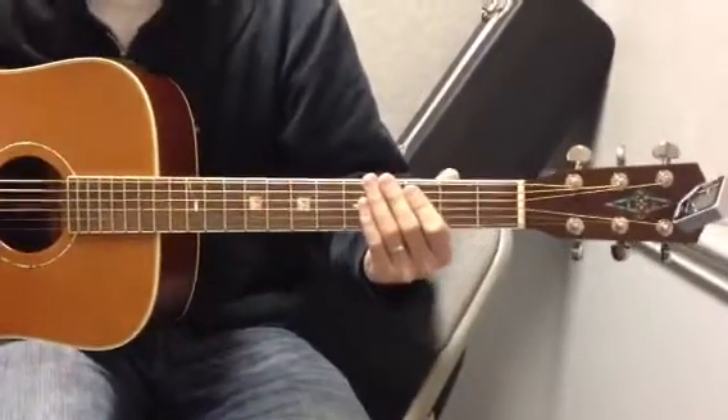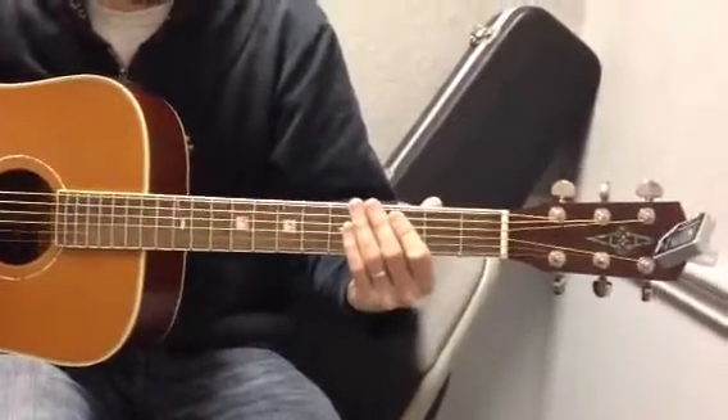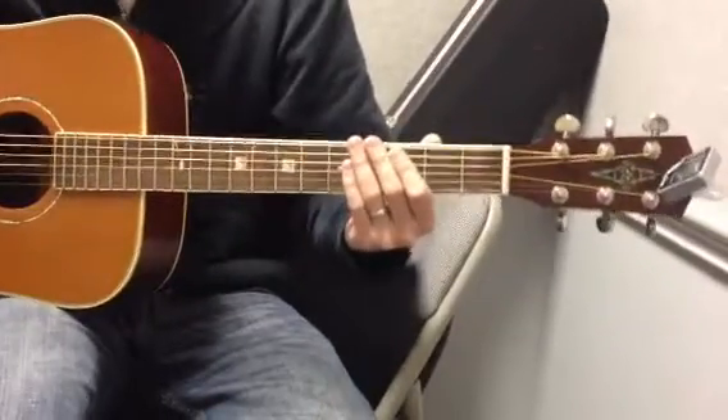So, Locked Out of Heaven by Bruno Mars. Let's do the pre-chorus and the chorus first, because those are really, really easy.